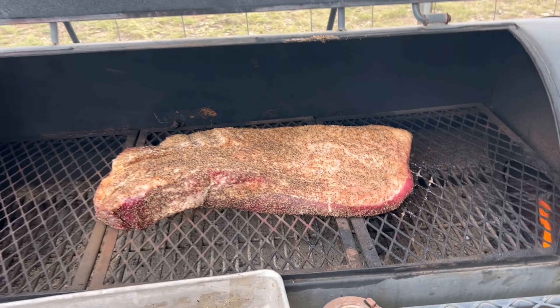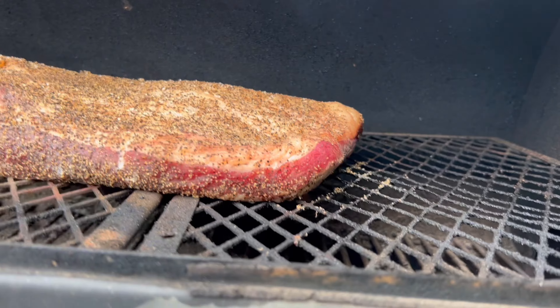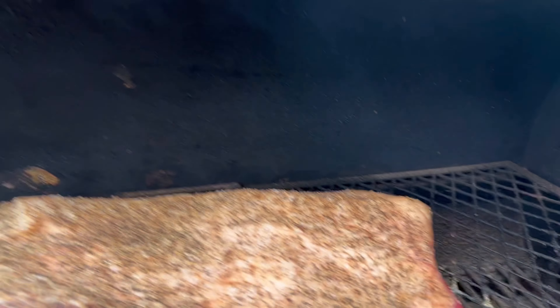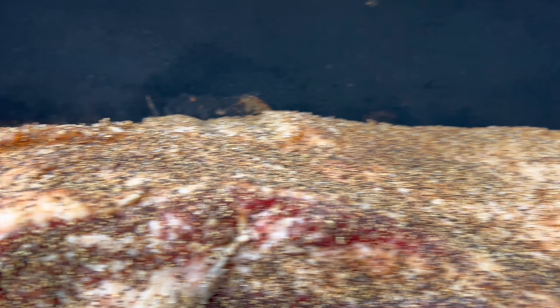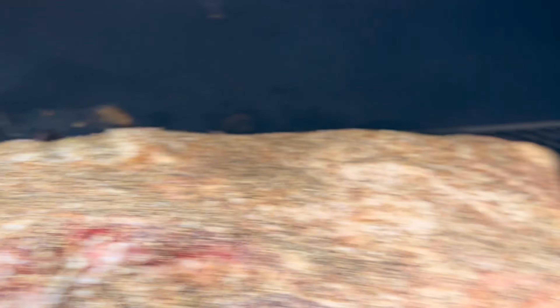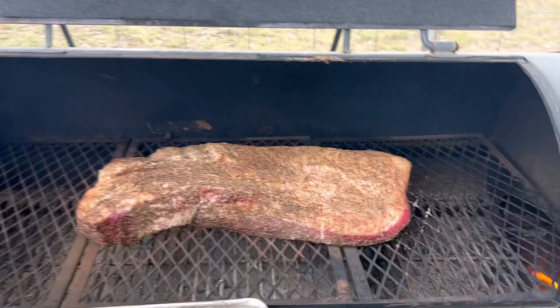All right, it's on there. See our fire. This part right here is your flat — you move up to your point. You want your flat facing the fire. You want the smoke to roll evenly over the top. Since the point is thicker, if it was on the fire end the smoke wouldn't roll evenly over it.